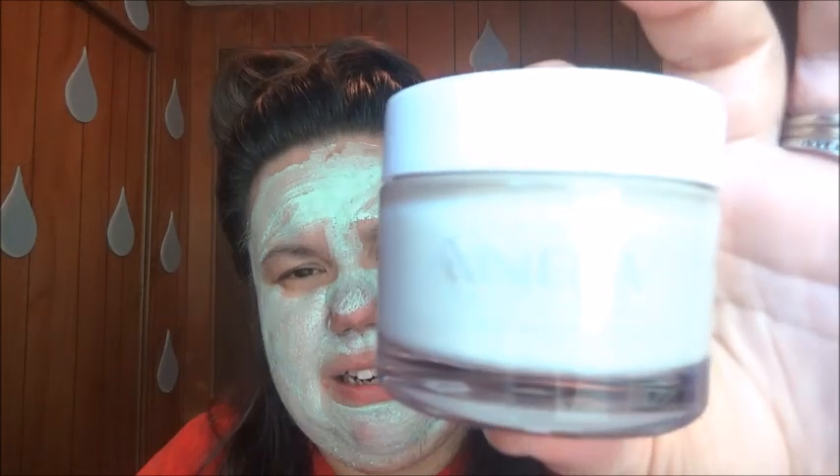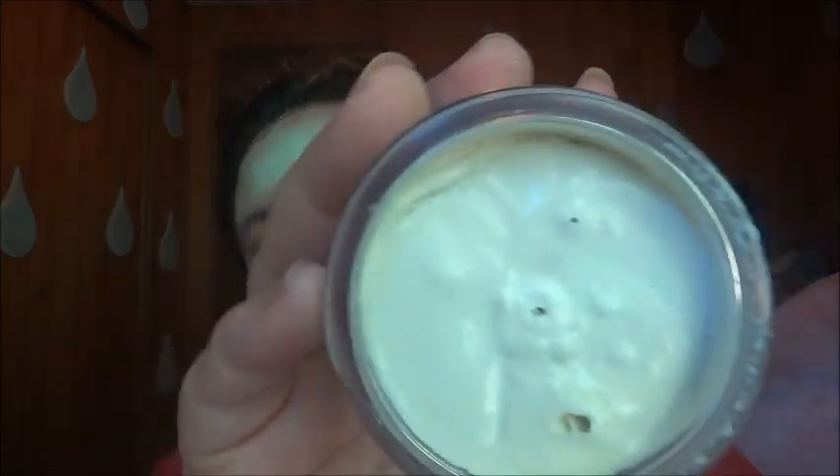I'll show you what this one looks like. It's kind of more like a little bit gray — this is the purifying one. It's more white. I've never used it yet. You know what? I might just do a giveaway on this since I'm waiting for my face to dry.